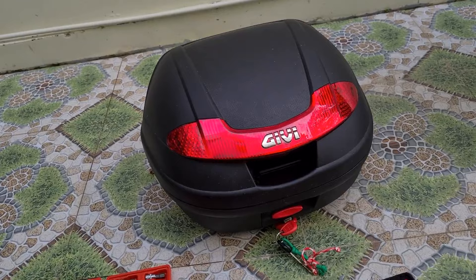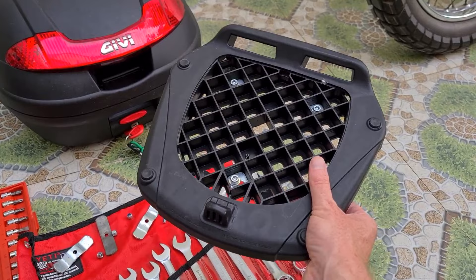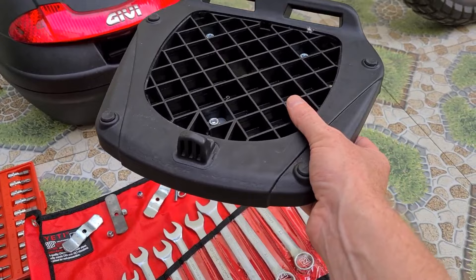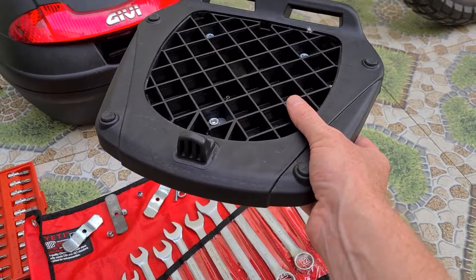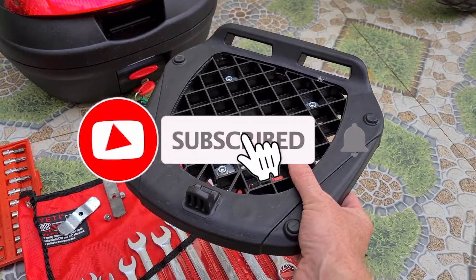So here's the box I'm going to be fitting. The things that came with it include this mounting bracket — you need to make sure you get this, as it's the part that fits onto your bike and the box clips into it. This is the mono block system. The great thing about it is you can have multiple boxes sharing this same base, so if you've got more than one box or more than one bike, they're interchangeable. A small and a larger box can work nicely — you can just swap them between bikes.